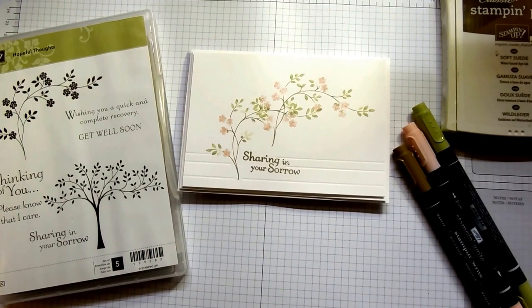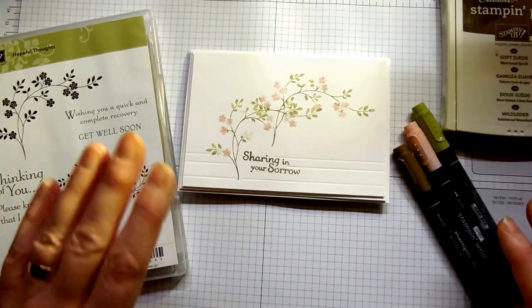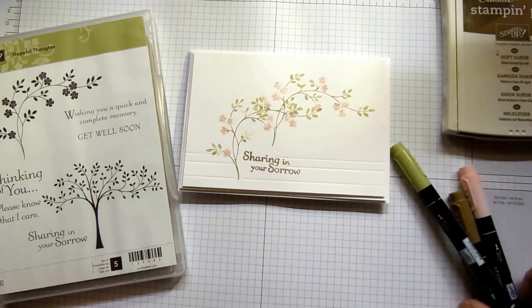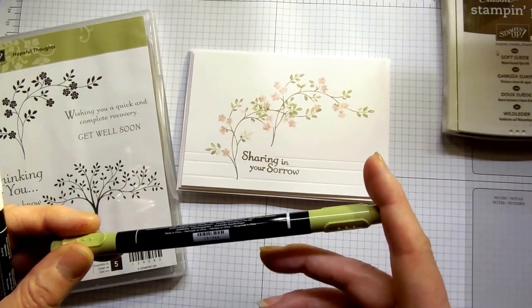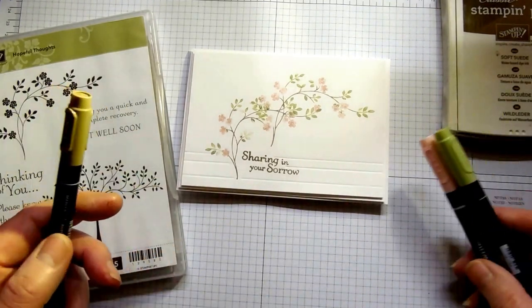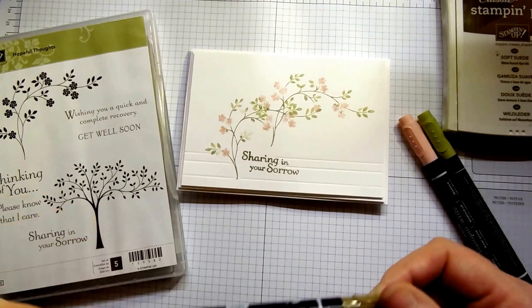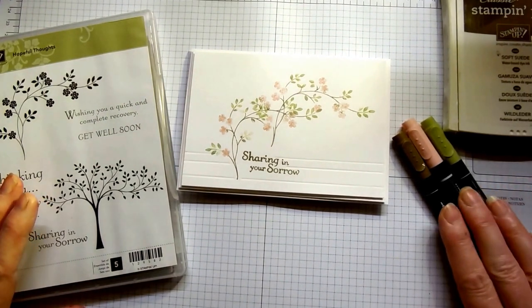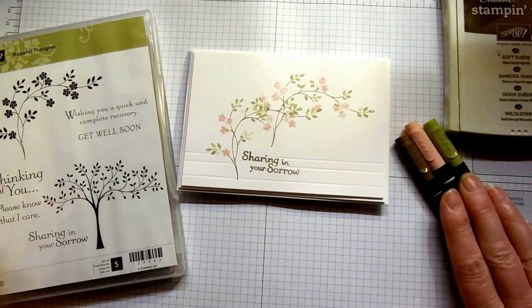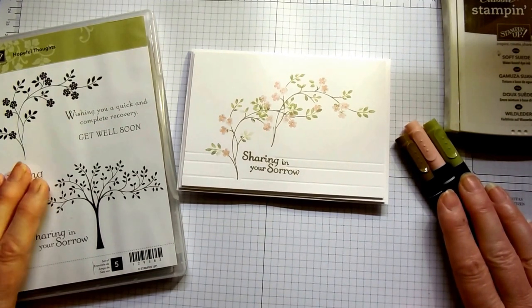The supplies we're using today are as you see on my grid paper. There's the Soft Suede Classic ink pad, the Hopeful Thoughts stamp set, and three markers — Stampin' Up Stampin' Write markers. I've got Pear Pizzazz and Blushing Bride from the Subtles collection, and then for the neutral I've gone with Soft Suede. The technique we're using today is marker to stamp — a way of stamping without necessarily using an ink pad.